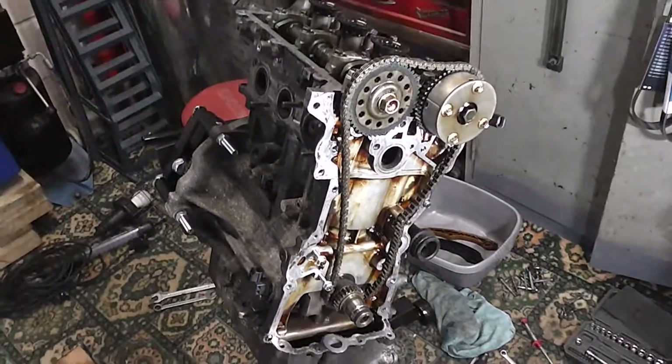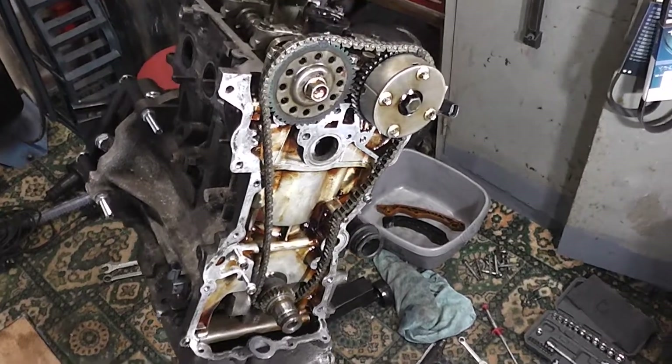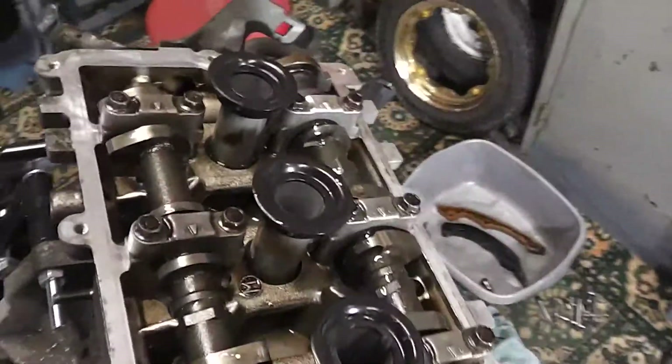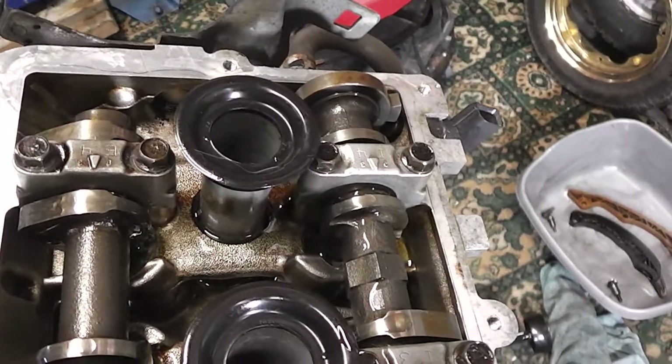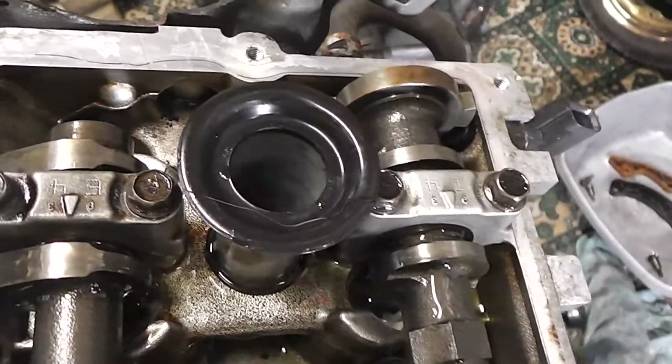Right, what I've got is a 1 litre Smart car, 3 cylinder, 16 valve, MHT engine, 71 brake. I've took it apart because I've had to do the head gasket on it and re-ring it. But I just wanted to go through the cam chain setup.